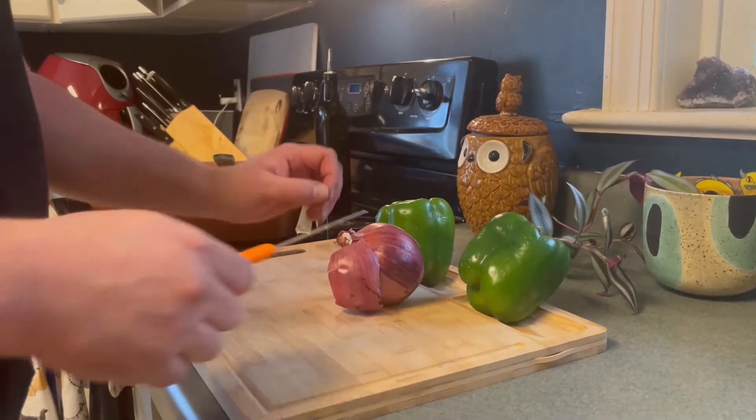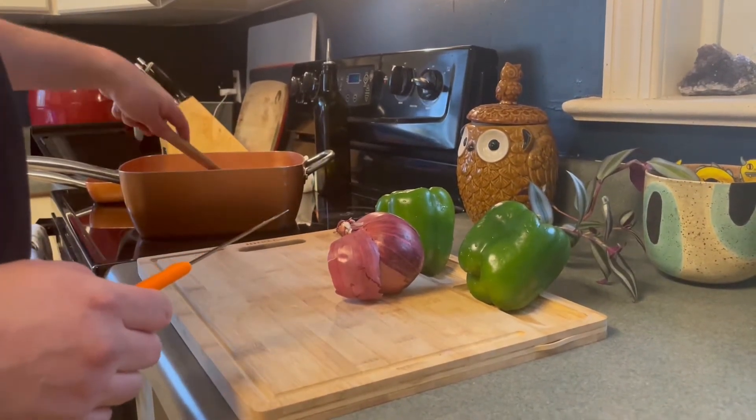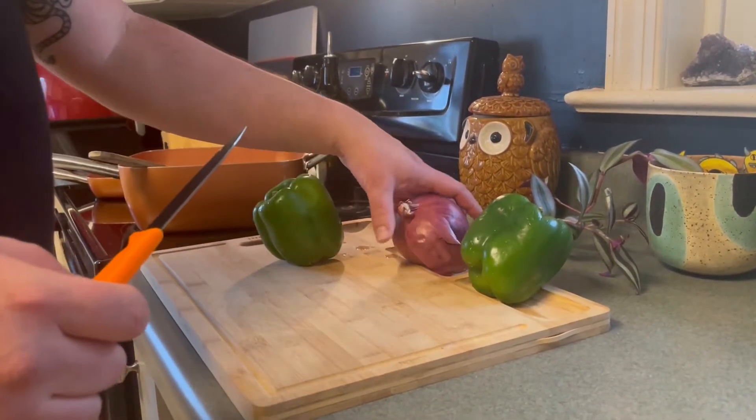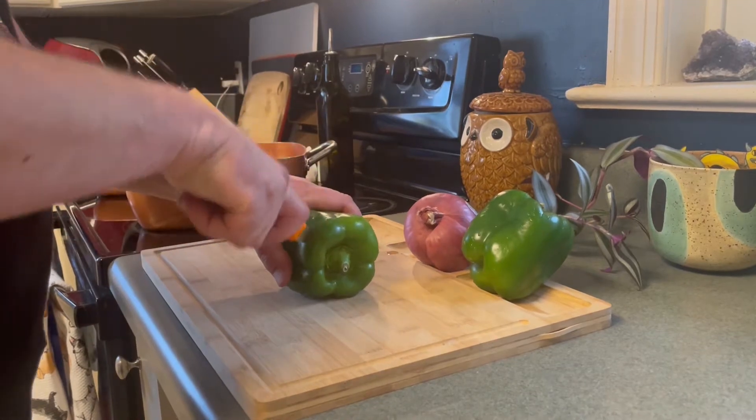Last but not least, my secret ingredient: brown sugar. Okay, first things first — we've got our hamburger in the pan, we're going to brown it, and we need to start cutting up these vegetables.